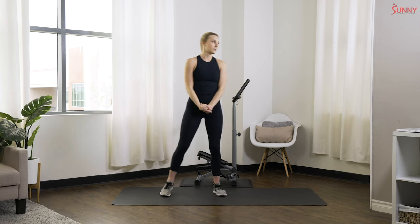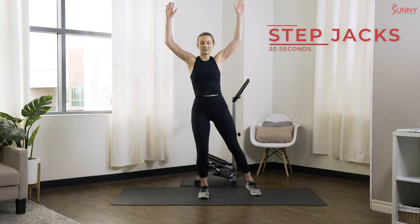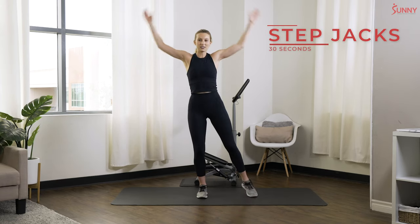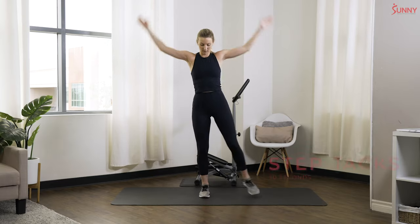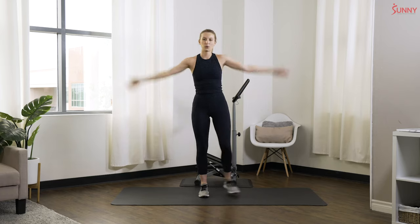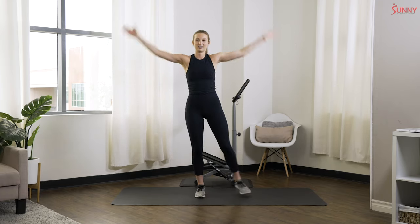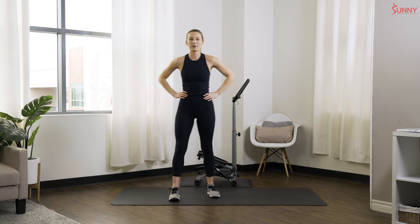We're gonna get started with a quick warm-up, starting with step jacks — we're gonna step out to the side, just like that, nice little tap. Nice and gentle. If you want to do a regular jumping jack and add that jump in there you are welcome to do so, but if you would like to keep it low impact today, we'll just hang out right here. Nice work, keep breathing.